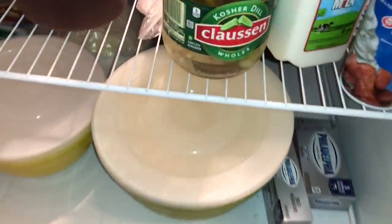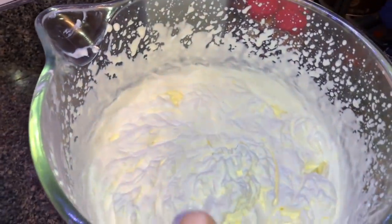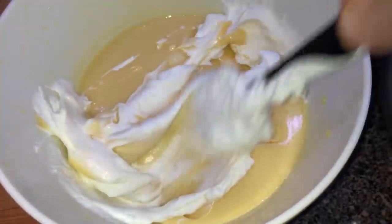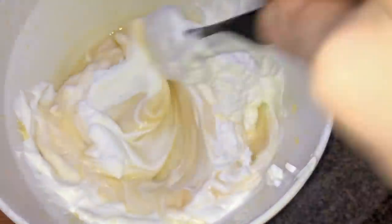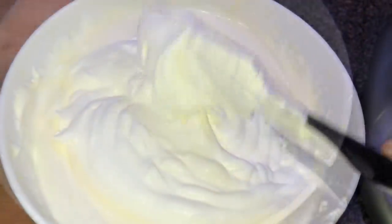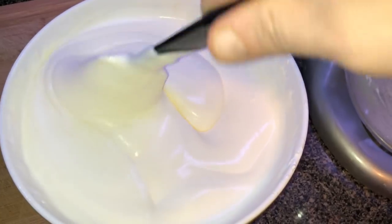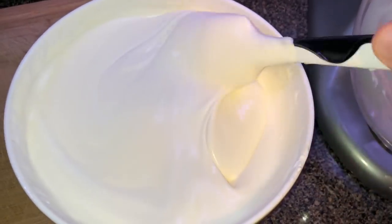Now it's time to go back to the fridge and take our pudding mixture out — it should look nice and firm, just like a pudding, exactly how we want it. Now I'm going to fold our freshly whipped cream into our pudding mixture. Take a spatula and fold and mix until there are no traces of pudding left and it's nicely blended with the cream. Put all of the whipped cream in and fold everything in. When done, it's going to have this beautiful, silky, creamy, pudding-like, whipped cream consistency — absolutely phenomenal.